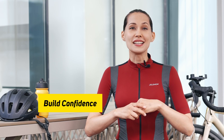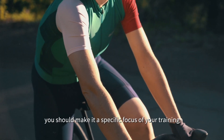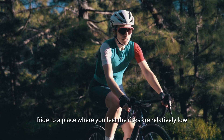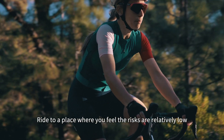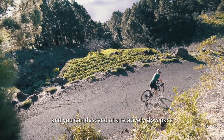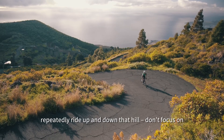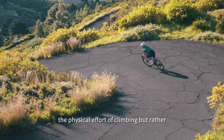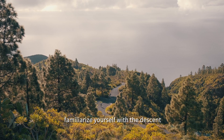Build confidence. To build confidence you should make it a specific focus of your training. Ride to a place where you feel the risks are relatively low and you can descend at a relatively slow pace. Now, repeatedly ride up and down that hill. Don't focus on the physical effort of climbing but rather familiarize yourself with the descent.